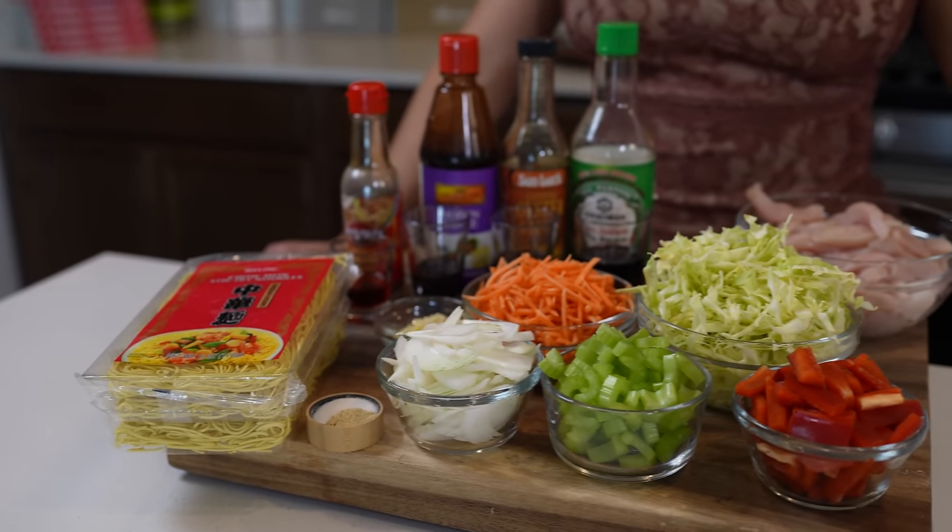All right, you guys, so here I already have all of my ingredients. As always, it will be listed in that description box. So with that being said, let's begin prepping.